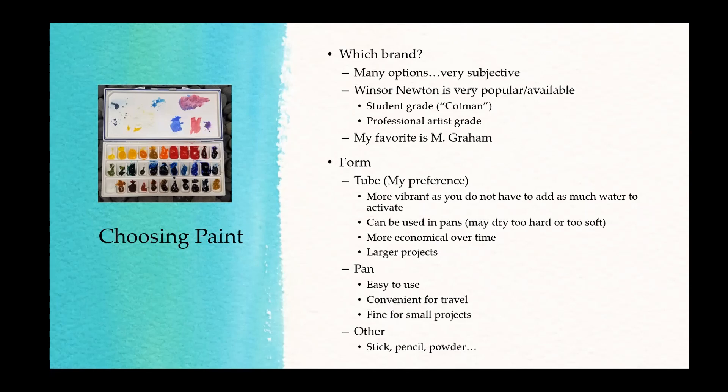Sometimes you can buy paints in sets that come with a palette of colors, so you don't have to think about what colors to use. I use M. Graham, and I like it because they use a honey base — it's a really gummy texture. Even when I put it on my palette, it never dries to a hard rock.